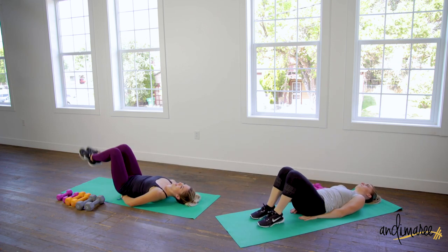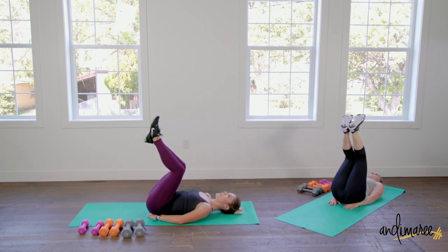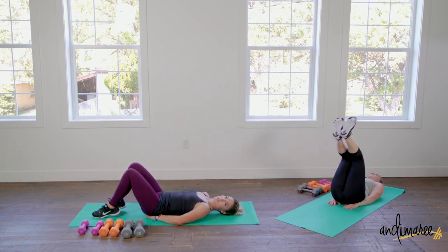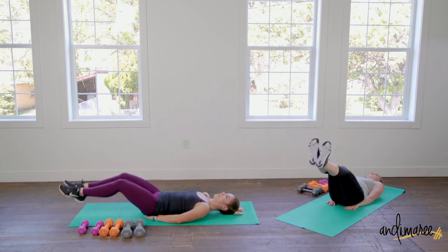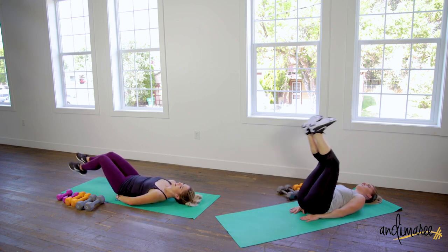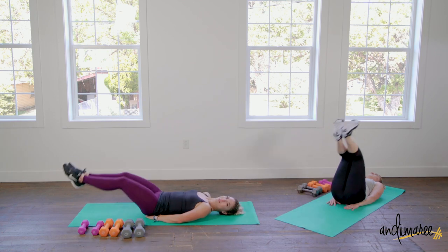Leg raises: hands come down under the hips, raising up and down. Exhale as you bring those legs up. If you need to bend those knees, bend them — do what you need to do to make sure the work is in the right place and you're still challenging yourself. If your back is lifting, drop your feet down just until right before it lifts, then come back up. You don't need to go all the way to the floor if your form isn't right.